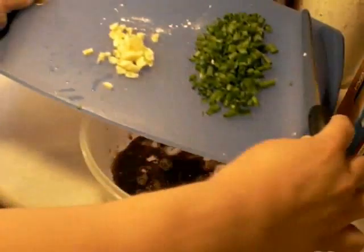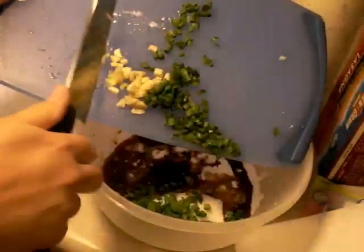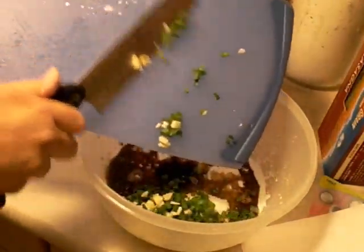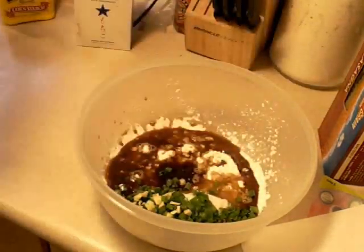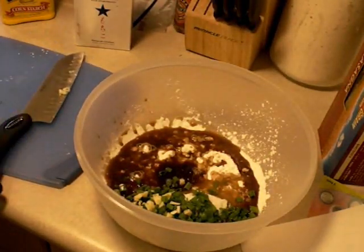And I like garlic, so I have just a little bit more than two cloves. I think it blends a good flavor to this dish. And two beaten eggs.